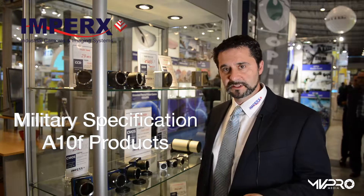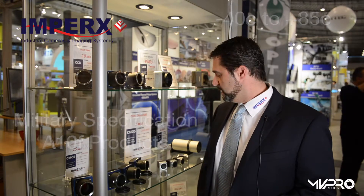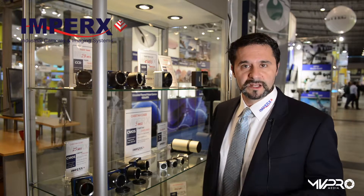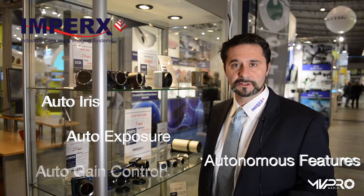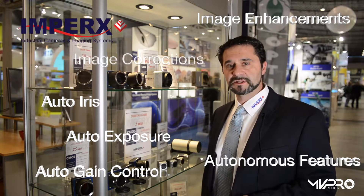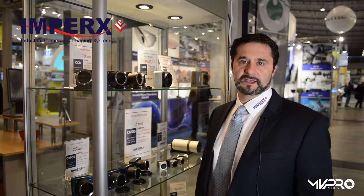These cameras are mil-spec A10F quality products with a wide temperature range of minus 40°C to plus 85°C. The best part is there's a tremendous amount of autonomous features, including auto iris, auto exposure, auto gain control, many image enhancements, many image corrections, and on top of it, a very tiny package.